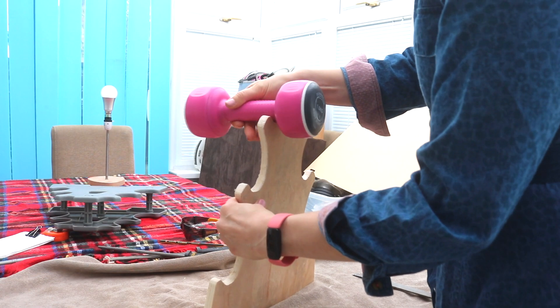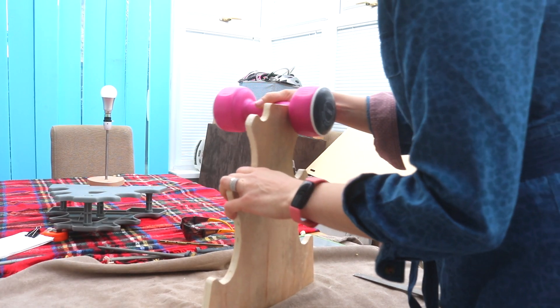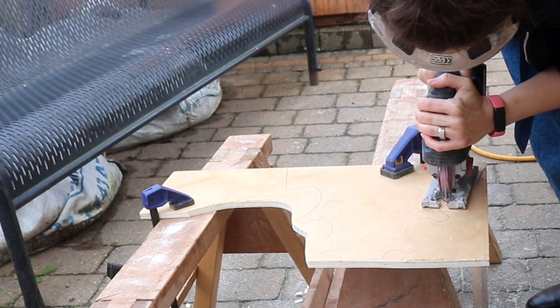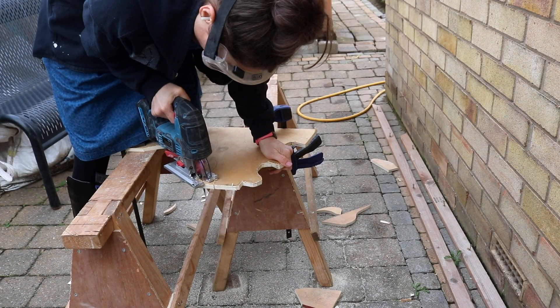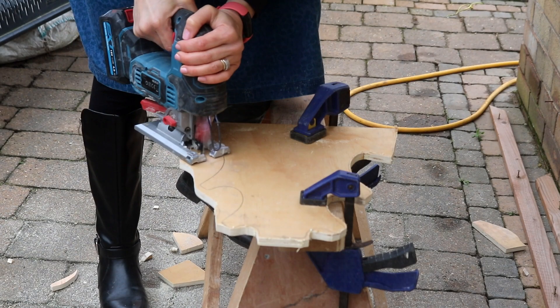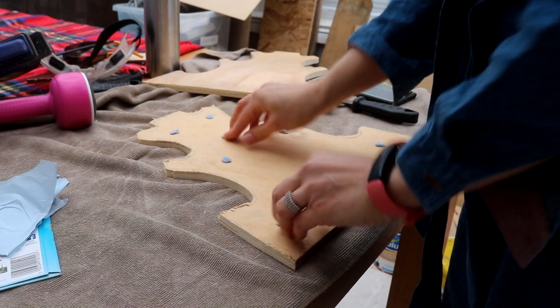It's a good idea to check if your dumbbell handles fit okay and aren't too tight. For the second one to match, I'll be using my router with a flush trim router bit. And that means I'm cutting a second face from my dumbbell tree just outside the pencil line, which is quicker, leaving a little bit of excess to trim off with the router flush trim bit. I blue tacked the two pieces together to take any possible movement out.